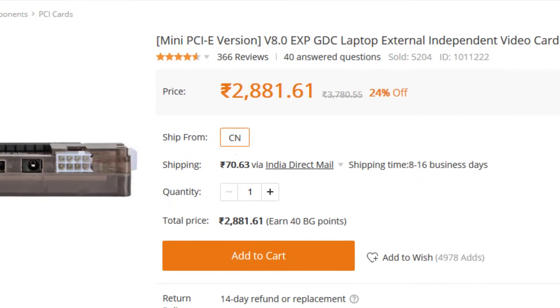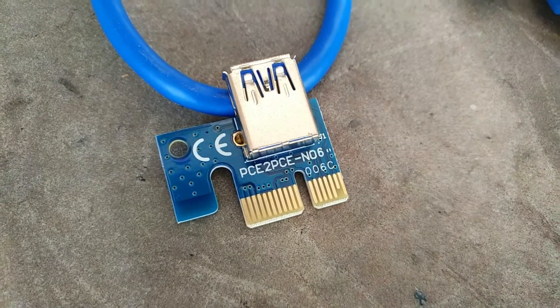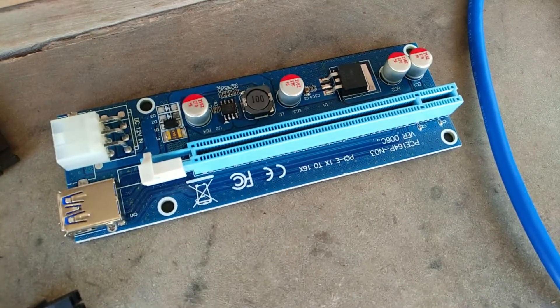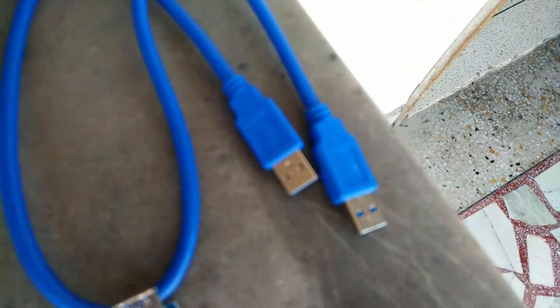The riser card is basically a 16x to 1x adapter. If you have multiple graphics cards - like 4 or 5 - you can use these. The riser card uses a 1x chip and connects via a USB 3 cable. It needs separate power and a 1x slot. The problem is laptops don't have a full PCIe port.